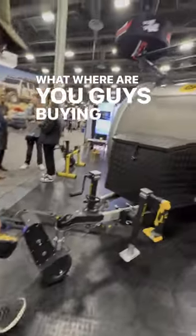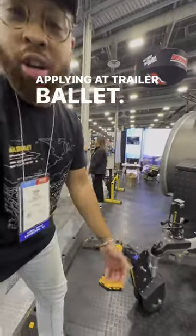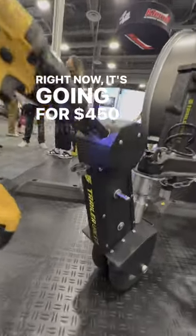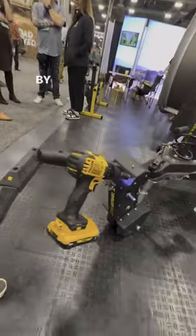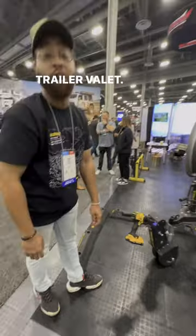Where do you guys buy this at and what does this cost, Aaron? You can find it at TrailerBallet.com. Right now it's going for $450 for all our first-time buyers. TrailerBallet.com.